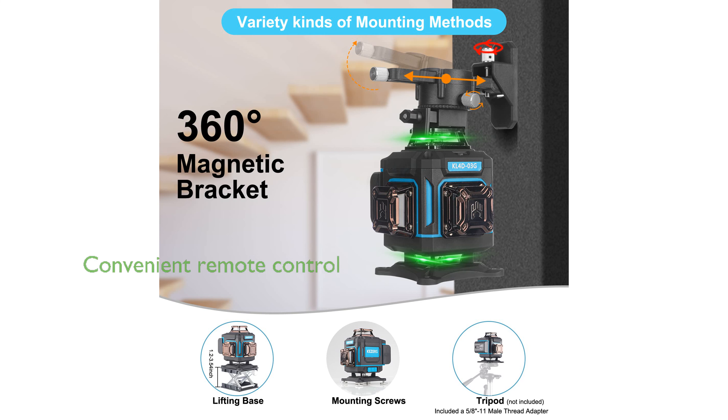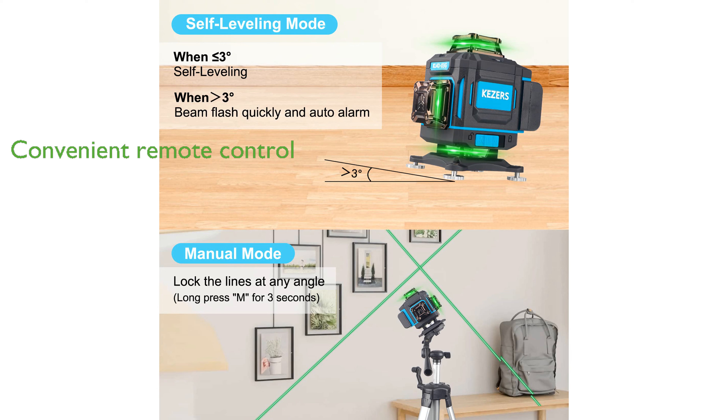With the included remote control, users can conveniently switch laser lines and modes without needing to physically adjust the device, enhancing productivity, especially when working at heights.